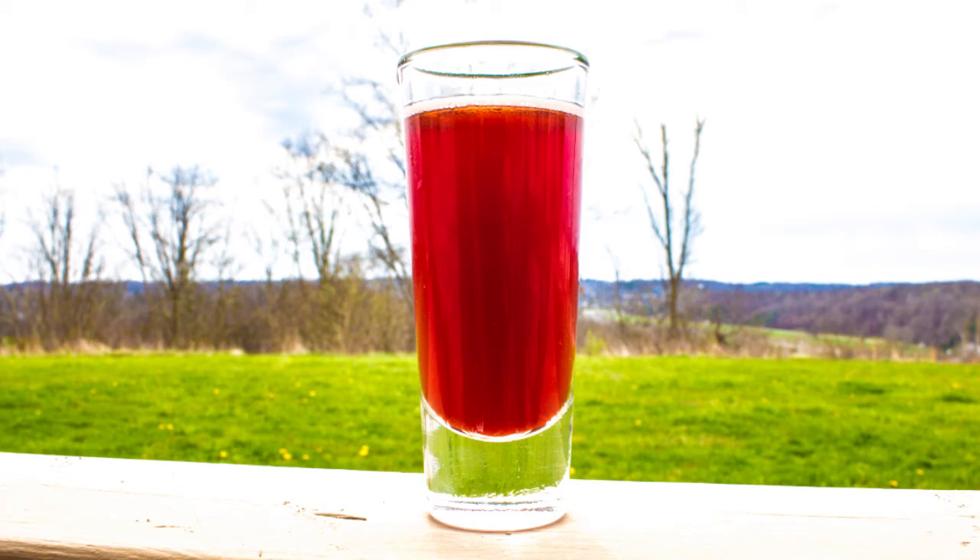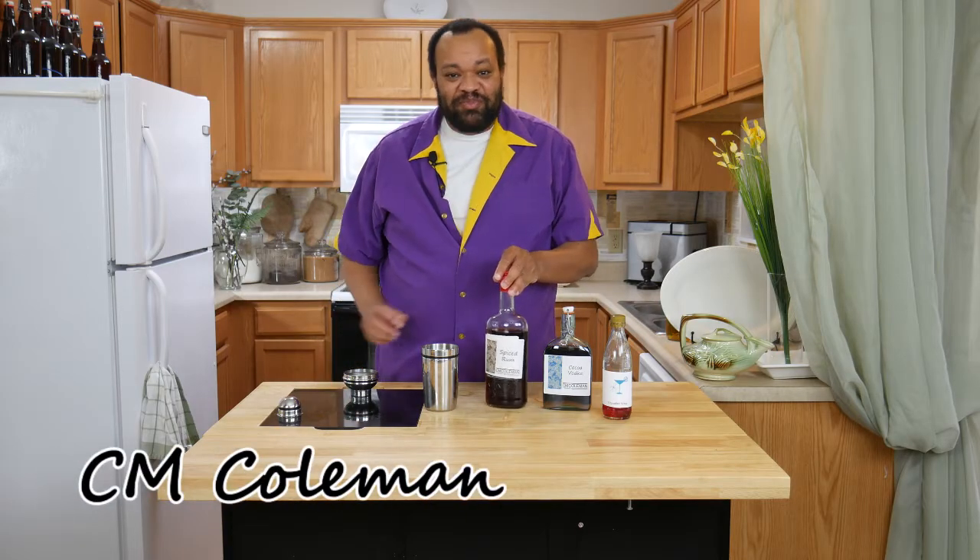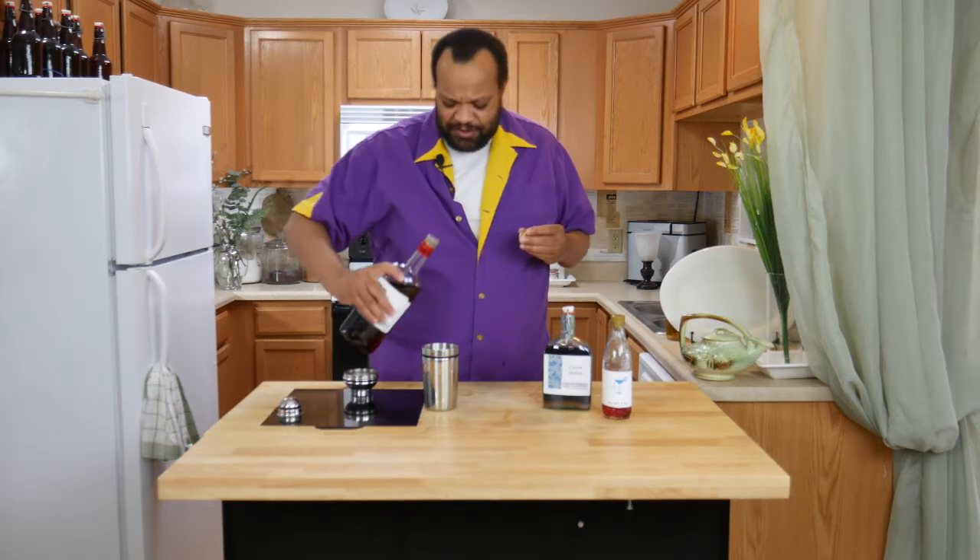Today we're making a spiced chocolate cherry shot. Come on in, welcome to my home. This is sort of a fun shot simply because it uses spiced rum.